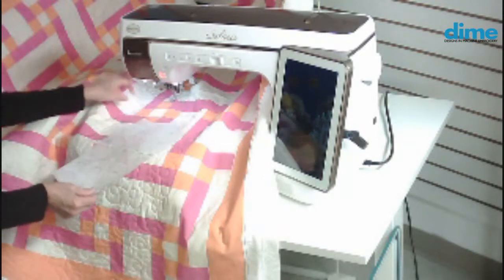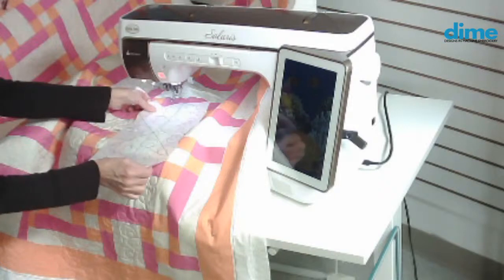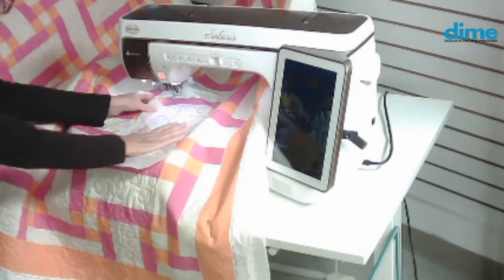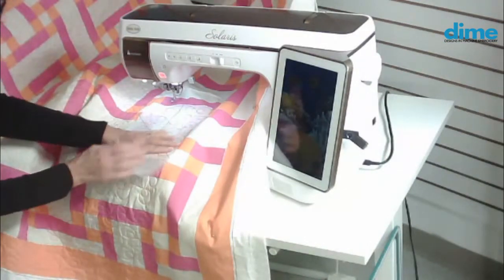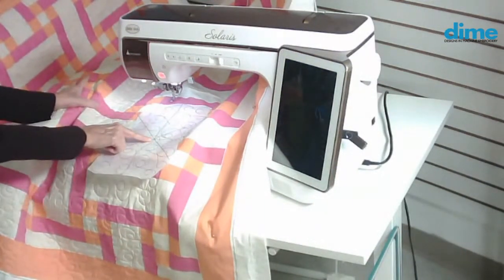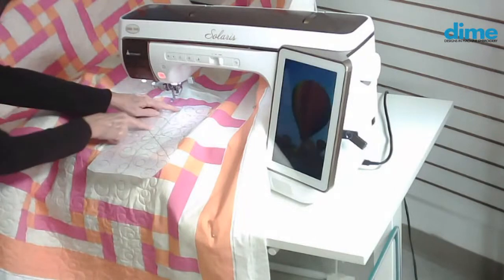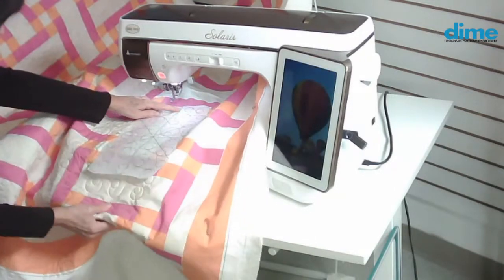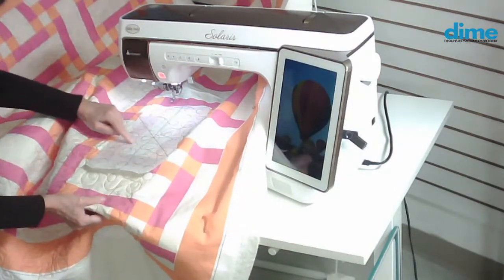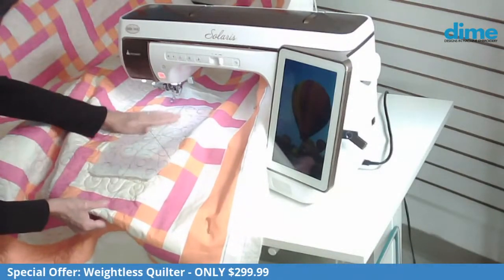I'm going to show you what I would do. I can just place my template right where I want it — it's actually positioned directly over a previously stitched design. This tells me the center of my design, so I know where I want to center my needle. I can use this long crosshair as a guide to make sure I'm parallel with my seams.